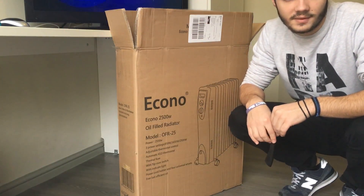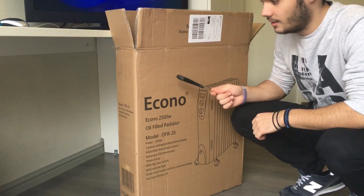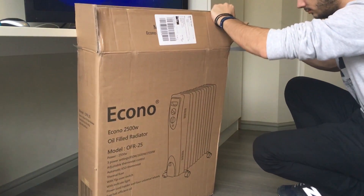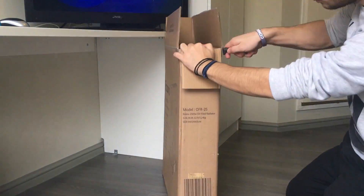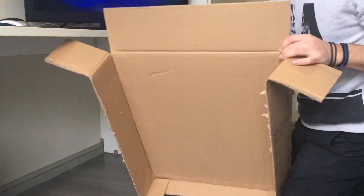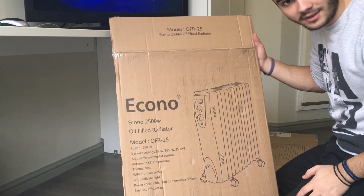First you need to cut off the pieces of cardboard you will use. I'll make two panels out of the front panel and the back panel of the cardboard box, and I'll use my knife to cut those panels. Here is panel number one.